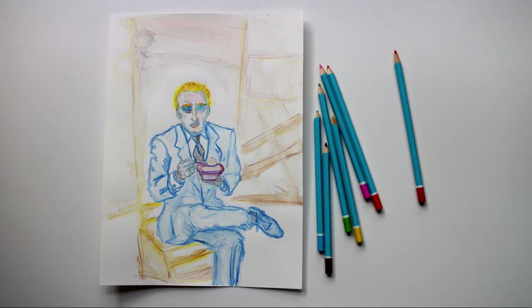So this is a study of a man sitting, but I hope you enjoyed watching the process. I'll definitely try and do some more of these — it's really fun. Thanks for watching.